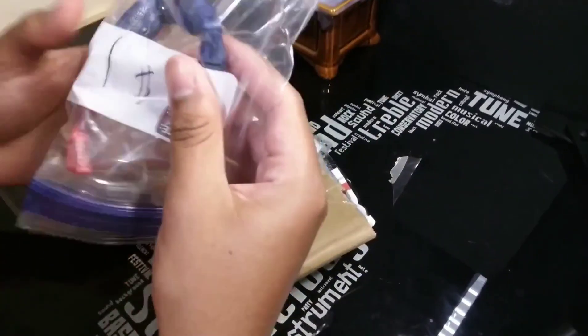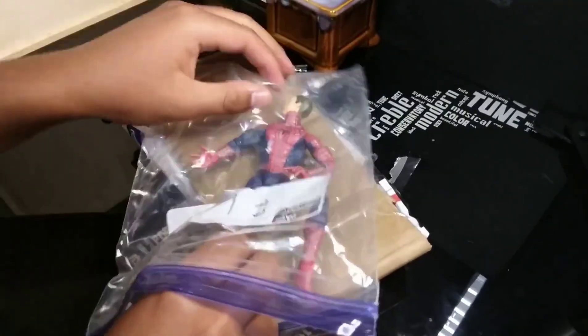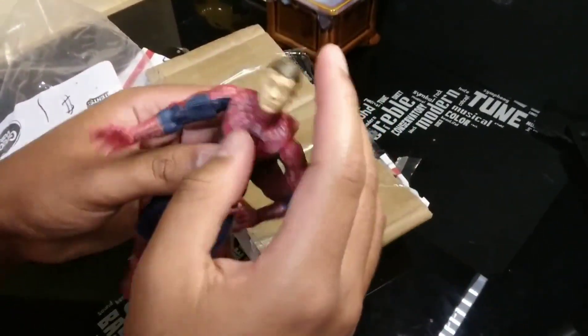And here it is in all its glory. Time to check that off my bucket list. This took upon years of trying to get my hands on it — or not years, pretty much like two years. So I've only been alive for 15.